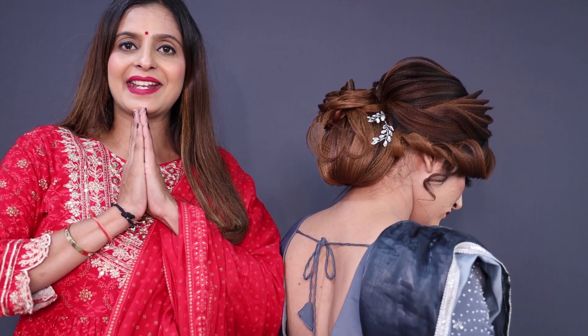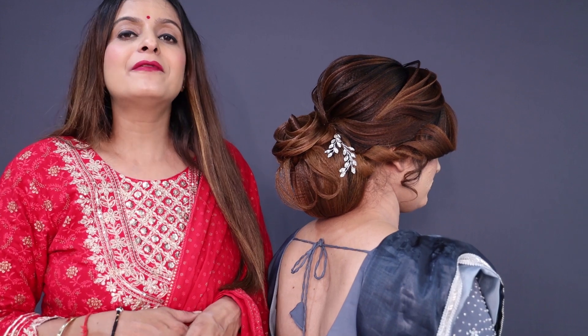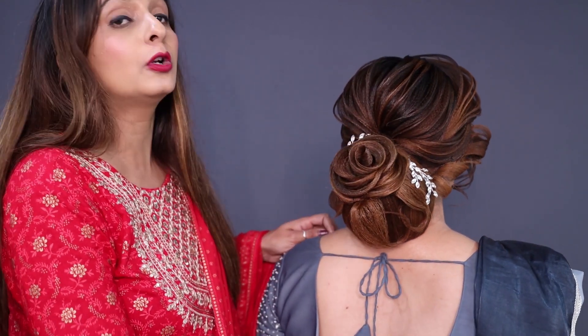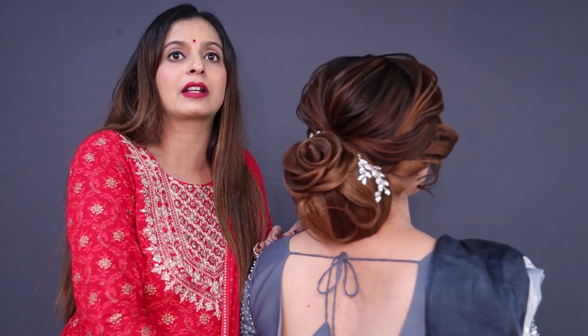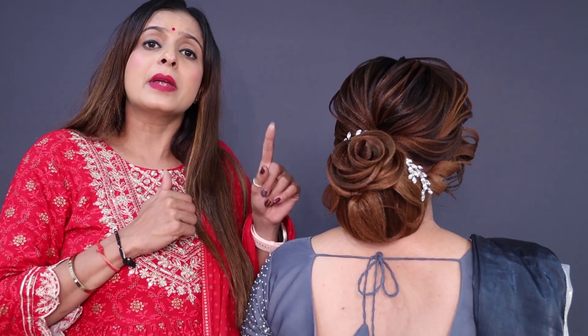Hello friends, namaste! My name is Monica. I'm from Ahmedabad. Everyone, you can see our beautiful cocktail rose petal look here. You can see how beautiful and creative this look is. If you want to create the most beautiful and amazing look, then you have to see my full video.